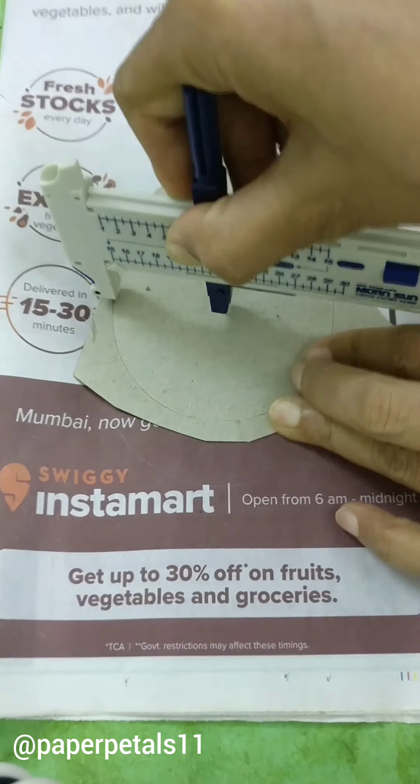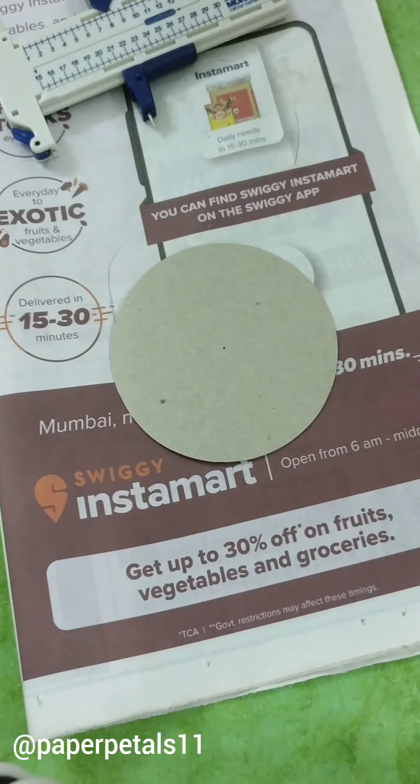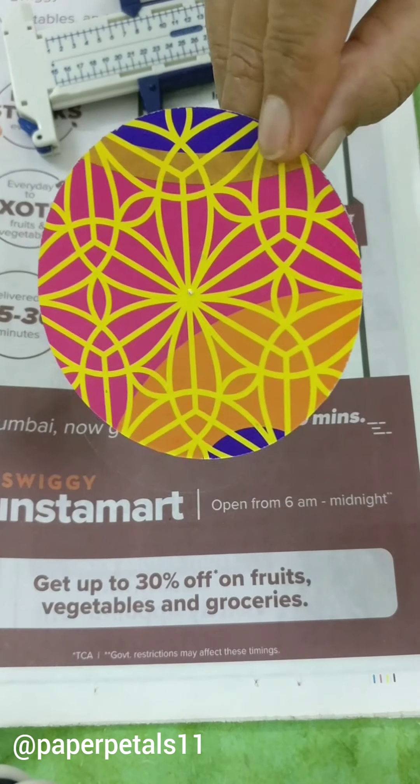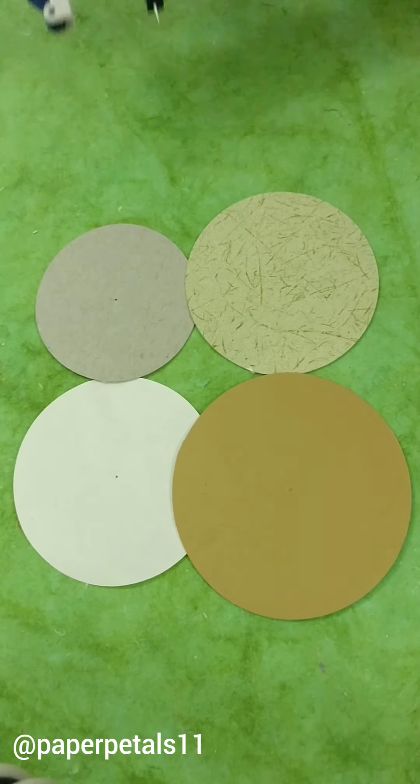I also don't have to invest in expensive punches and I can get the same result with this pocket-friendly tool. I just went a little overboard and cut a whole lot of circles yesterday with different gsm paper. Here, I'm just showing you a few of them.